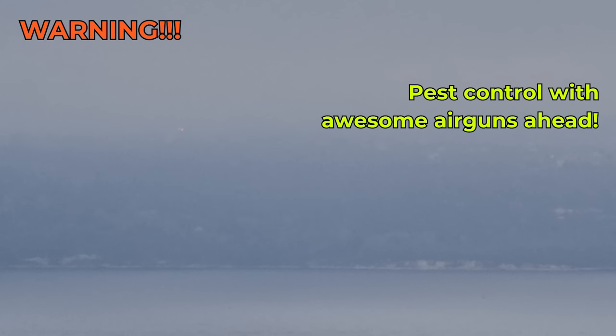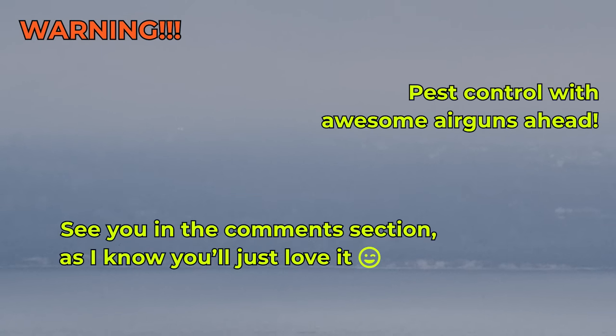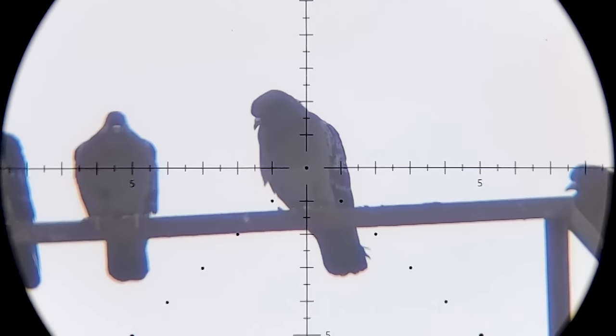It was pretty foggy and humid, which explains the somewhat hazy scope cam footage, especially on my first shots of the day. That's 62 yards.